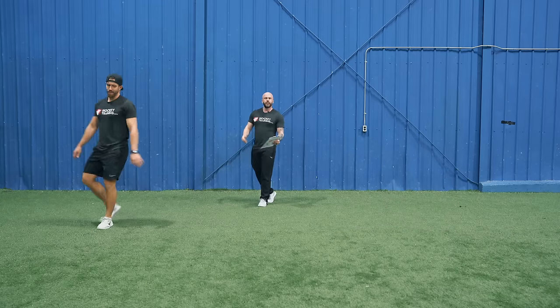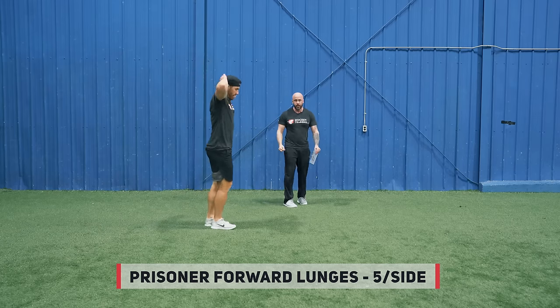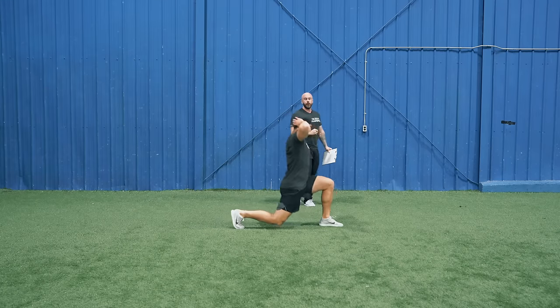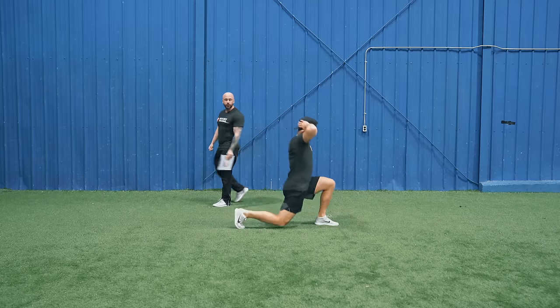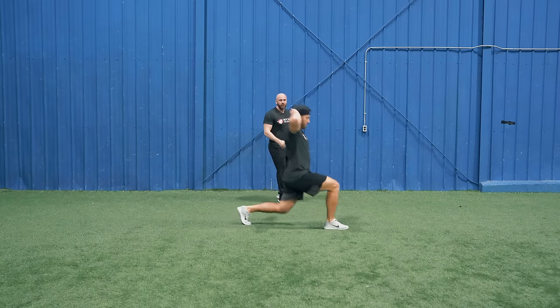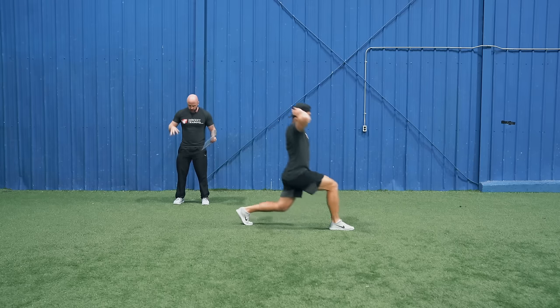Once you've finished all six reps for the broad jump, we're going to move into prisoner forward lunges — stepping forward every single time, alternating our legs, keeping our posture up, keeping our hands behind our head, and doing five reps per side. Attack that lower body because it's very important for your speed and agility, but it's also your foundation to be strong on the puck out on the ice.